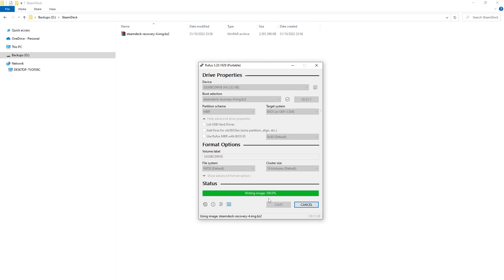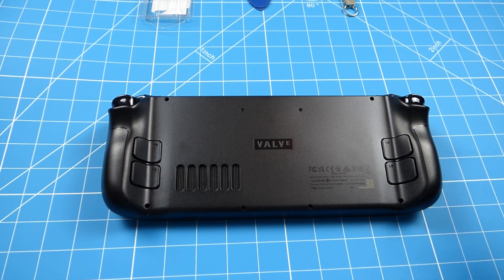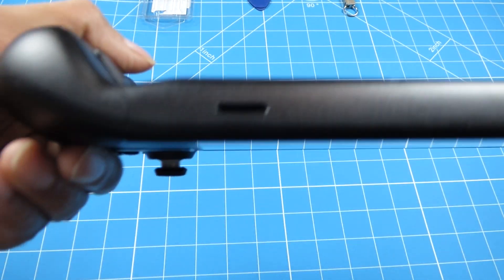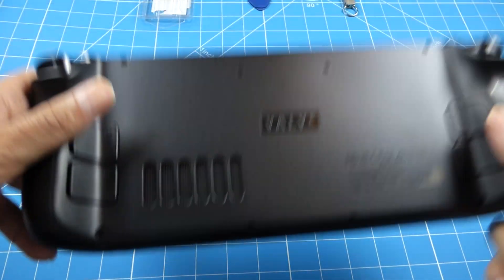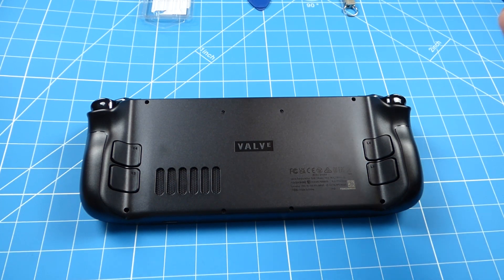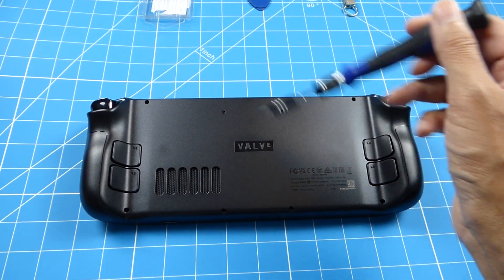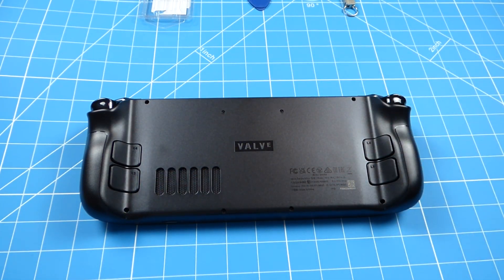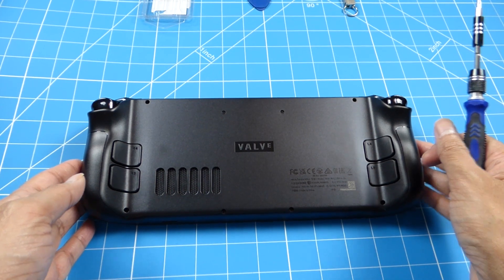The USB stick has finished writing. Now it's time to open it up. Once the Steam Deck is powered down, make sure there's no SD card in the SD card slot because it can snap if you try to open it up. We need to undo these eight screws - these four are small screws and these ones at the end are longer screws, so four of each.